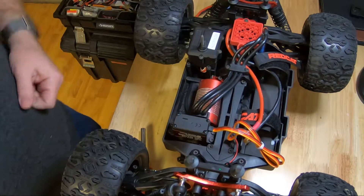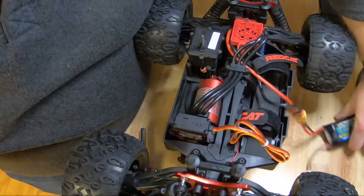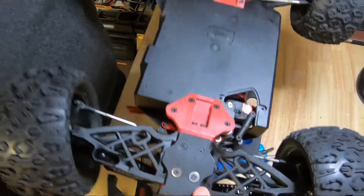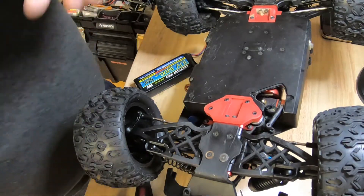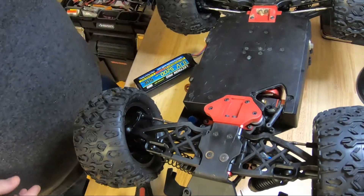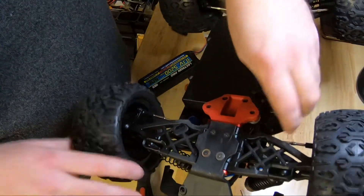Otherwise I'd have to route it back to the receiver box. The next thing we're going to do to align things is connect the battery, then turn on our transmitter. Before we connect the servo horn, we want to make sure the new servo is centered. I have the steering trim zeroed out on the transmitter, and now I'm going to turn the truck on.